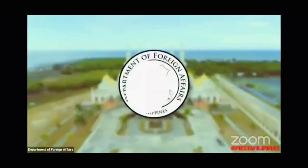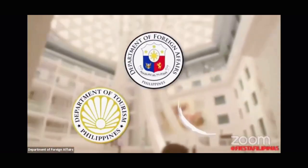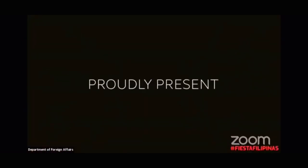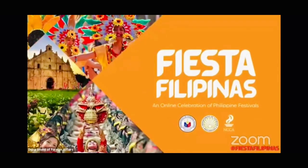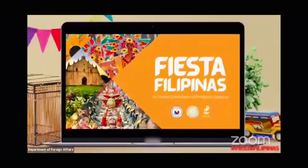So without further ado, let's get started! The Department of Foreign Affairs, in partnership with the Department of Tourism and the National Commission for Culture and the Arts, proudly present Fiesta Filipinas — an online celebration of Philippine festivals!